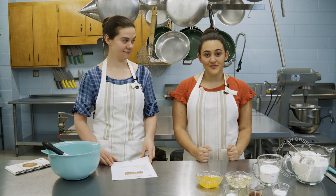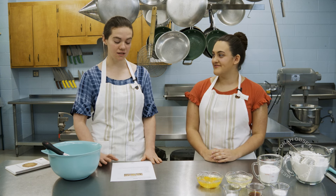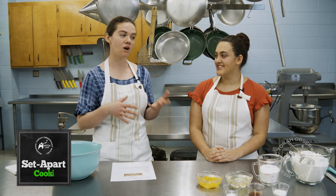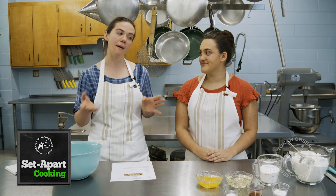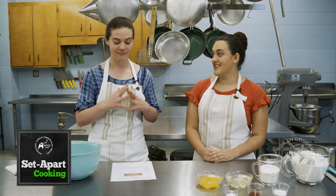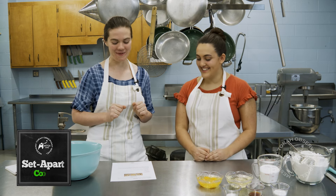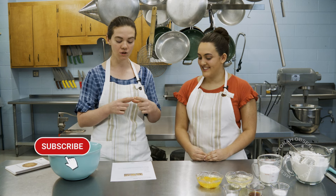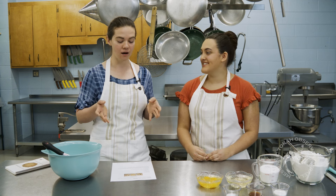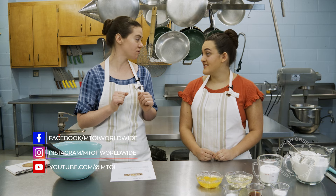So first and foremost, what is a Hamantaschen? A Hamantaschen is a cookie — sweet, can be made savory, but traditionally it's sweet — made with jellies of all different kinds. Very traditional to use poppy or apricot, but we have some jalapeño pepper jelly over there that I can't wait to try. It's basically just a triangle cookie that traditionally represents Haman's hat. You just have the cookie, wrap it around, and put the jelly inside.